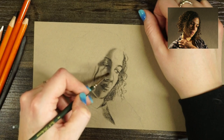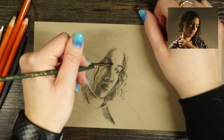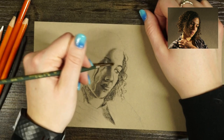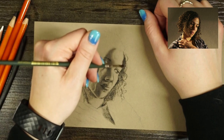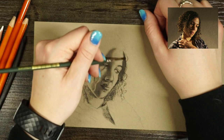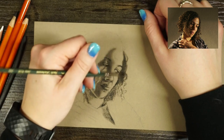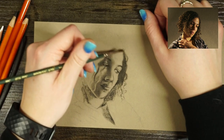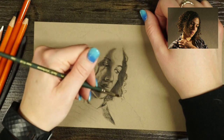As I go in for the second layer of blending, you can notice the values are starting to build up a little bit more. I might move in to do my light values in the middle here. I like to build up a lot of the mid-tones before I do any really dark values or really bright highlights. My darks and lights are less likely to get muddied if I hold off on adding those until later.